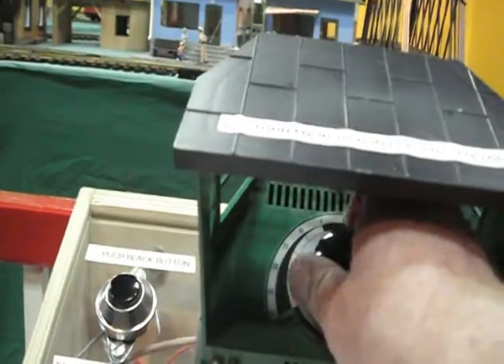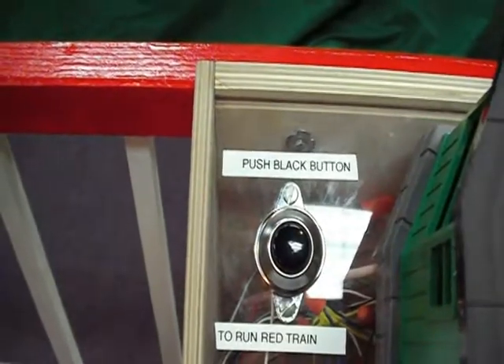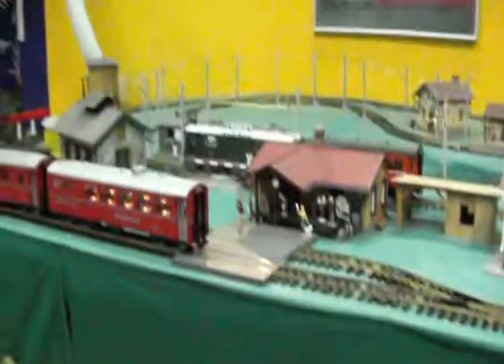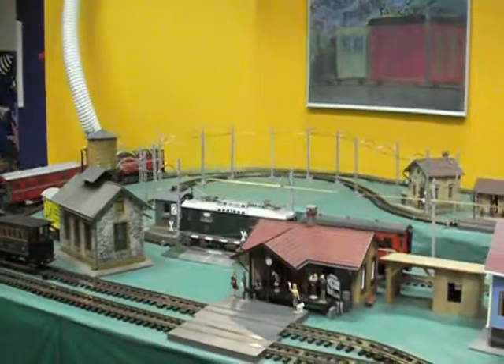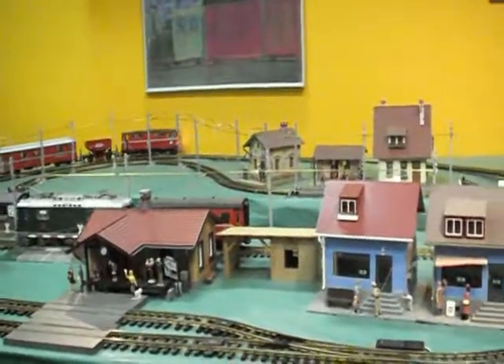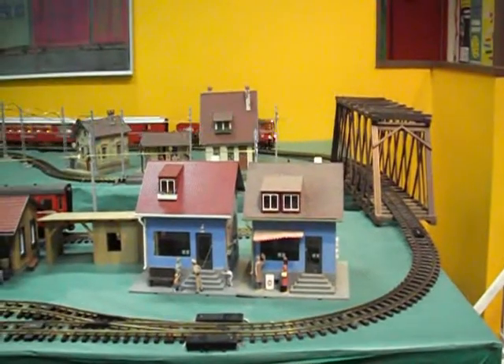Make the train go backwards and start the mainline trains. Push button. There's no way they can wreck the trains because the push button is only active when the trains are at a stop.